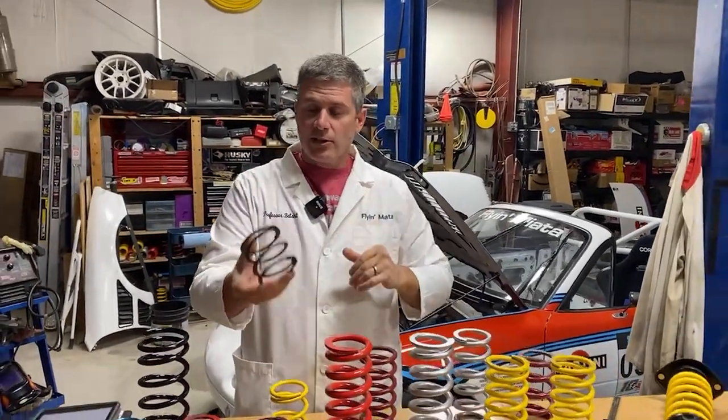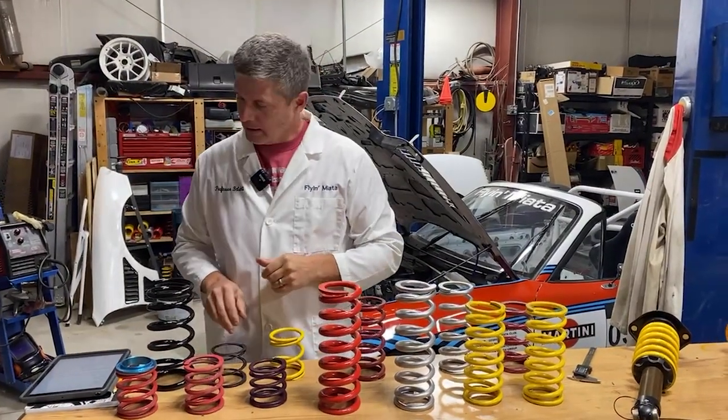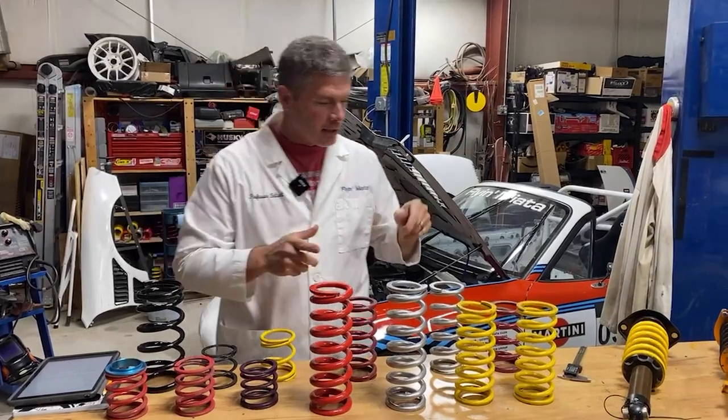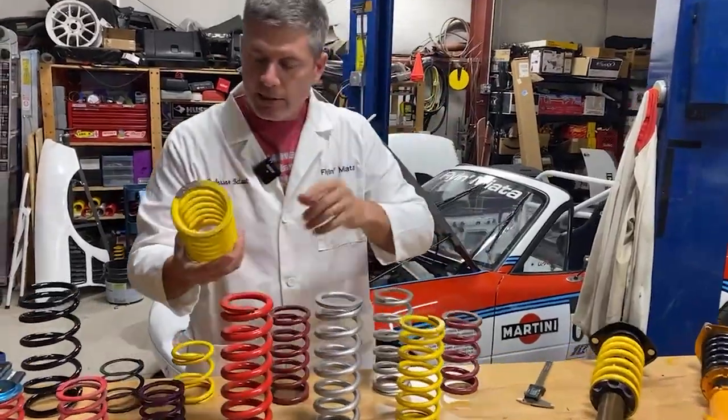Now these helper springs are designed to go into coil bind — that's part of their function. But for your main spring, it's a problem. Here are a couple of springs that have experienced coil bind on the car, and this is a good way to tell.